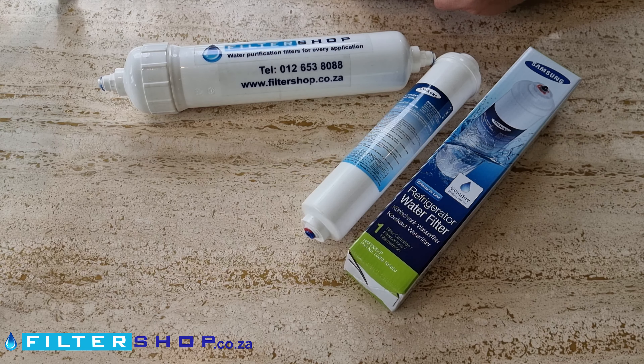The Samsung DA29-10105J is the most popular external fridge filter, as a lot of Samsung fridges that have water and ice dispensers use this filter. The nice thing with an external filter like this is if you're looking for upgrade options, it's easy — it's just a plug and play replacement.